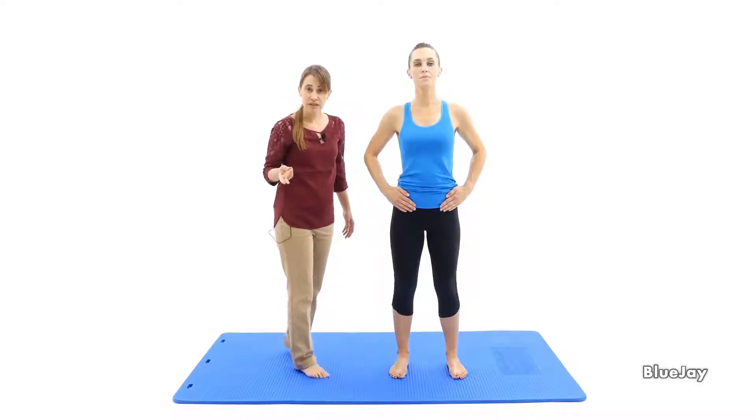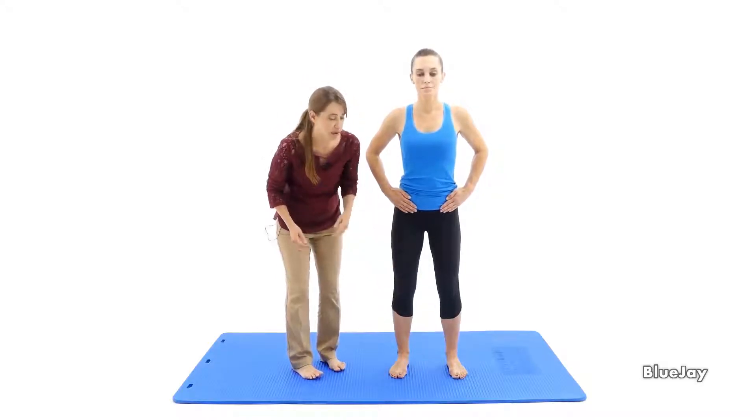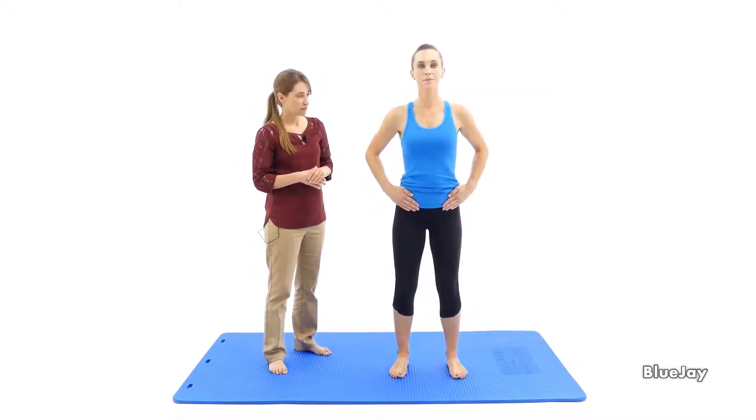A couple of other things to think of: make sure that your knees don't buckle inwards and that the knees don't go past the toes when you're doing your squats. Great job, Heather. Thank you.